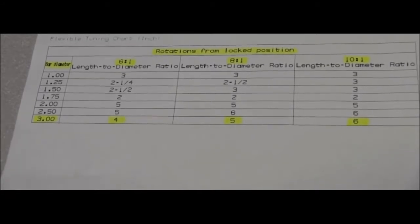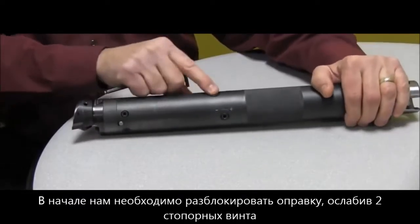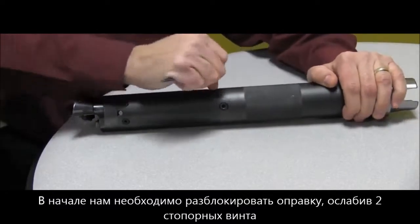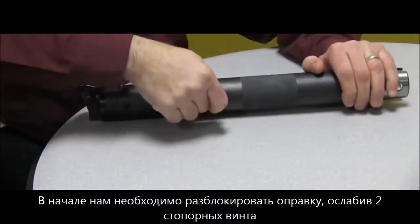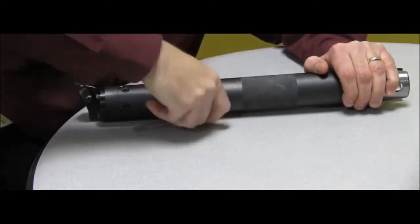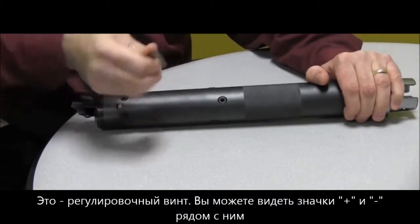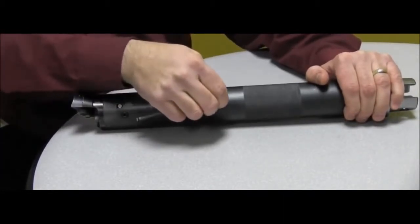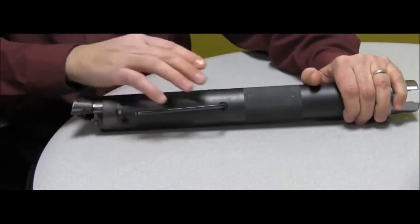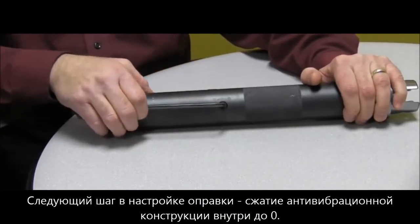First, on the bar there are two lock screws — one on each side — and you want to loosen both of them. Here is your adjustment screw; you'll see a plus and minus side, which I'll get into a bit later. The first thing we're going to do is turn this adjustment screw all the way in until it locks down.